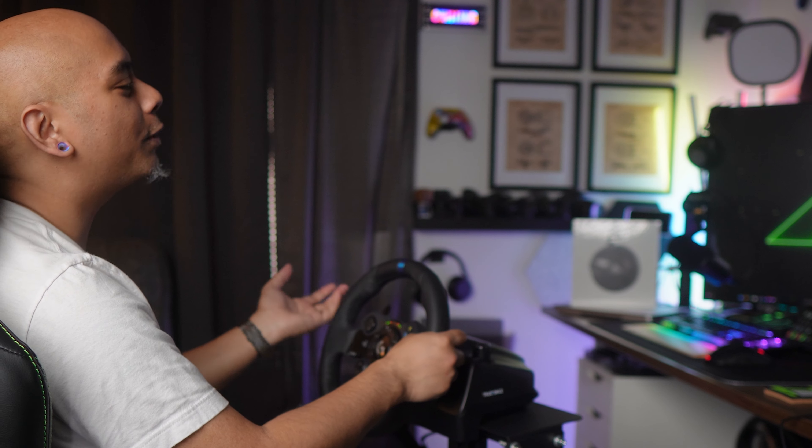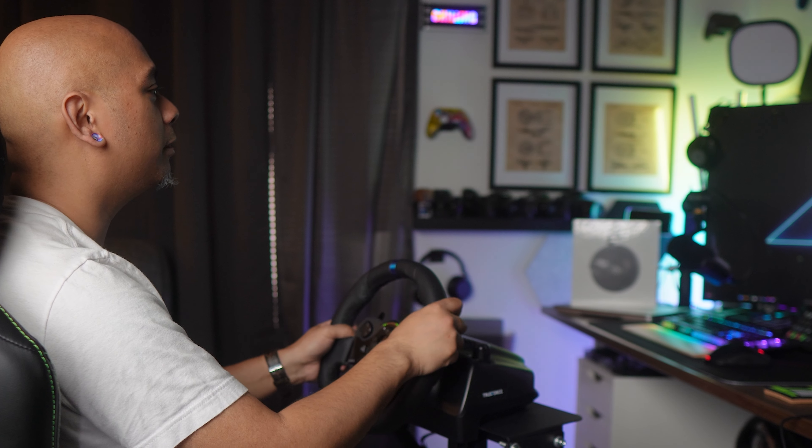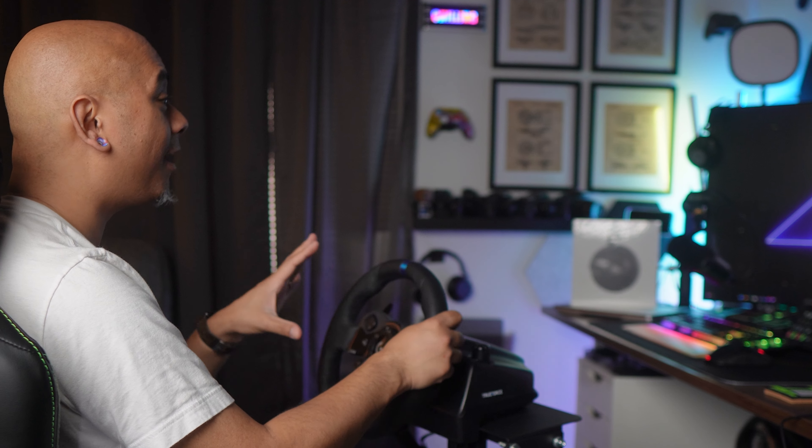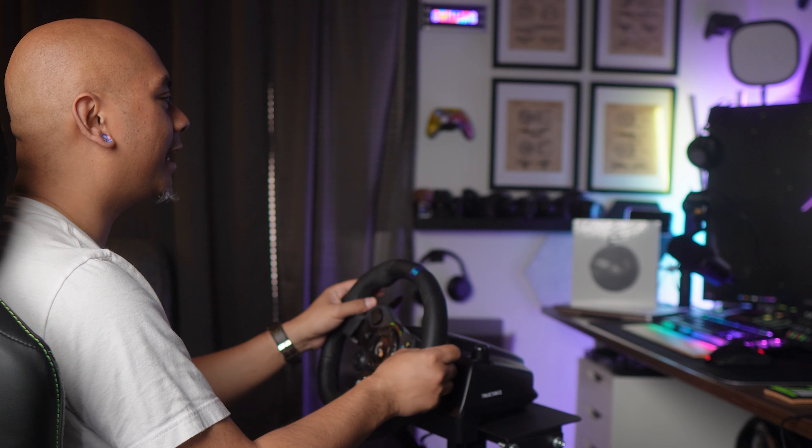If you have any questions or comments, please leave those in the comment section below — links can always be found in the description below. Huge thanks to Logitech for sending this our way for us to demo, use, and showcase it for you guys.